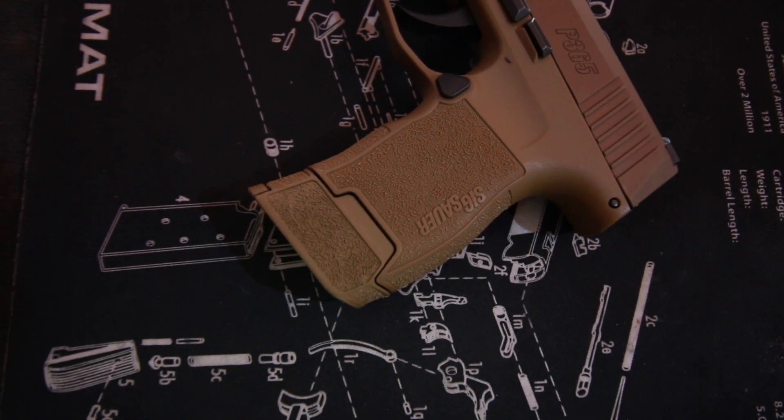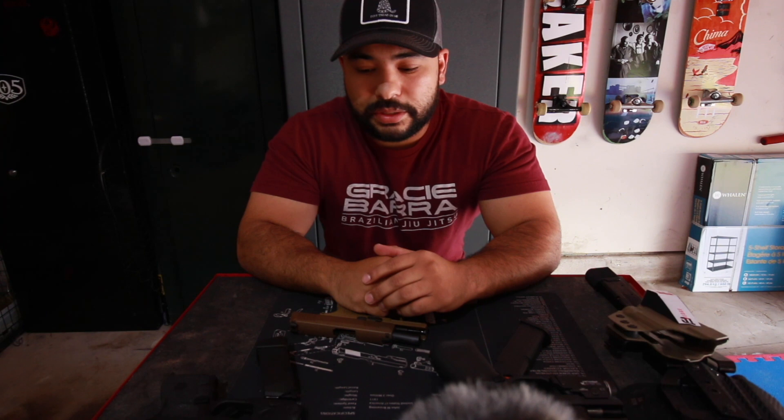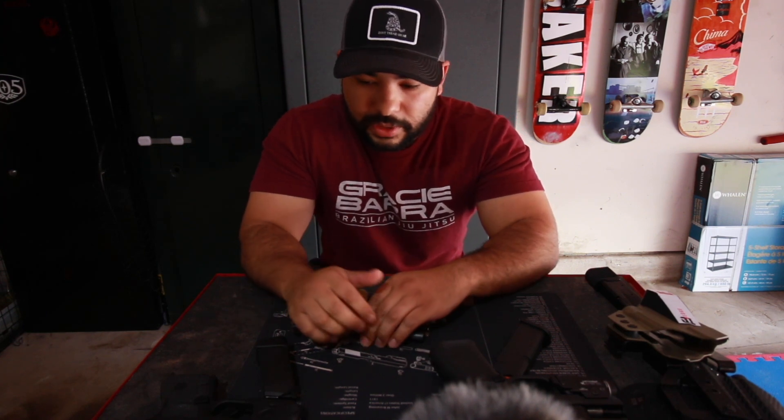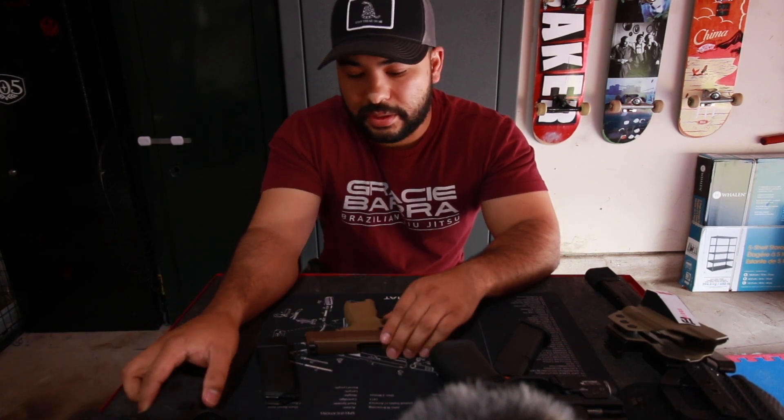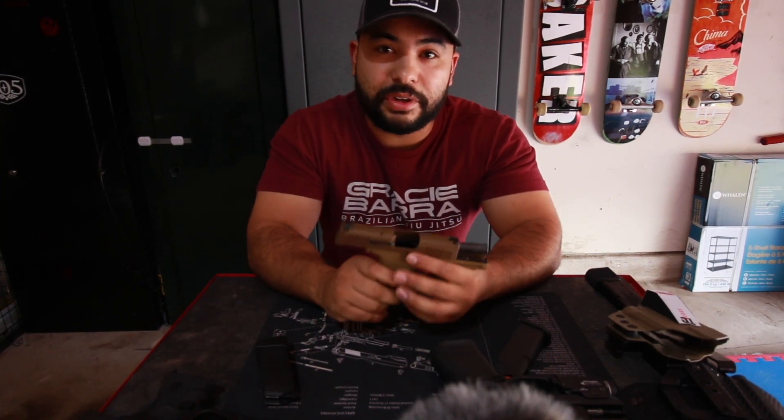Hope you guys enjoy the video — be sure to like and subscribe. Welcome back to the channel. I just wanted to go over how a Glock fanboy ended up with the Sig for my everyday carry.